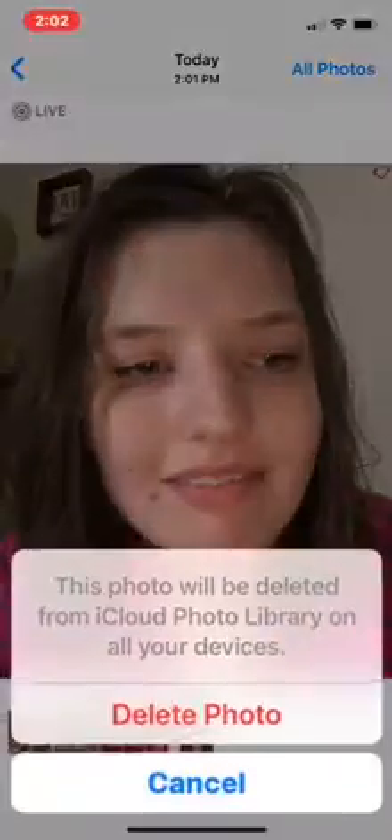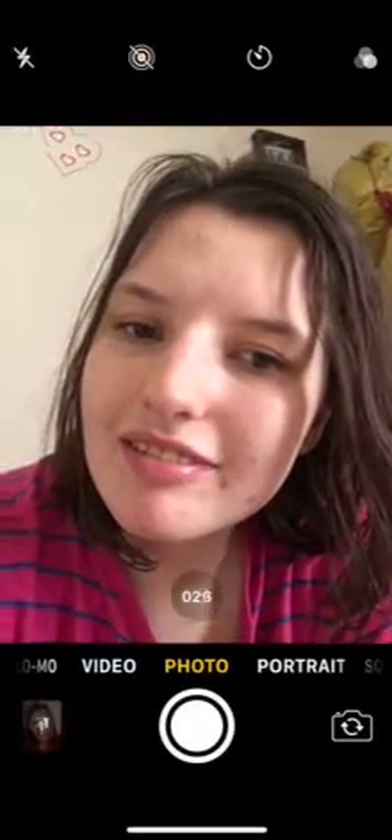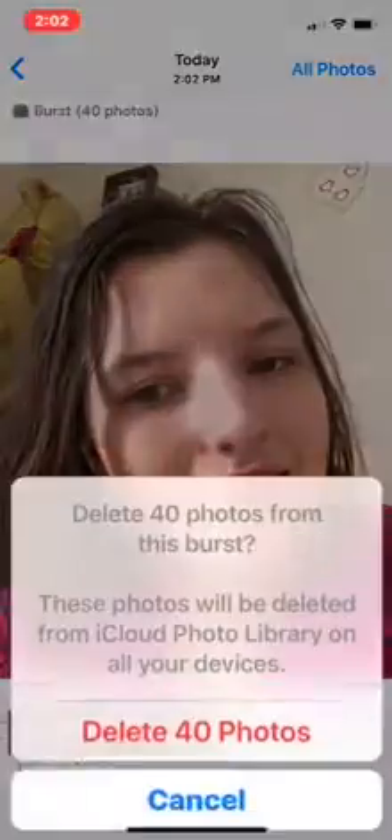Don't worry about my hair, it's messed up anyway. Let's delete this picture. There's also another thing that I found you could do — if we go here and take another picture, you can see we can take more than one. So these are pictures that I've taken before when I first got the iPhone 10.